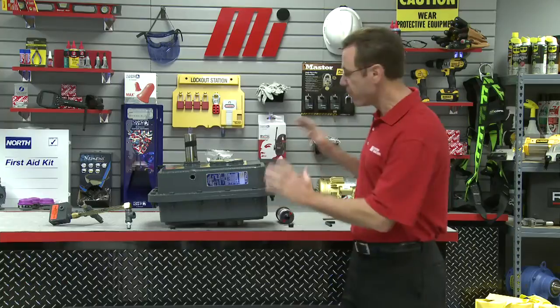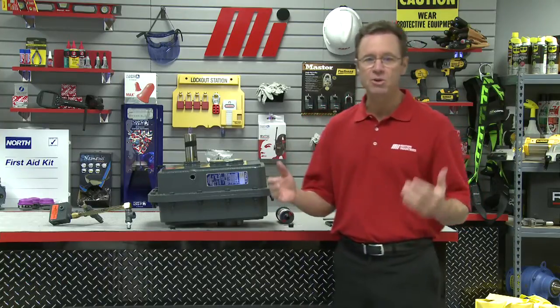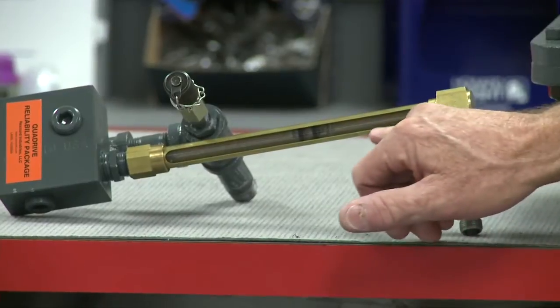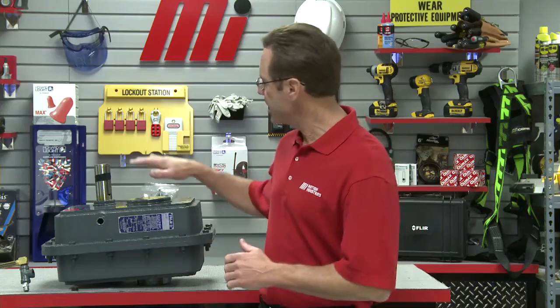The first step is to remove all the components from the shipping package, making sure to use caution with the oil sight glass — you can see the glass right here, you don't want anything broken. Now this thing weighs about 280 pounds, so make sure you get some help moving it.